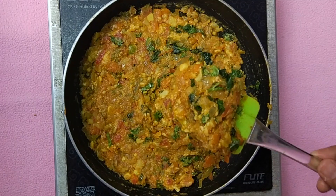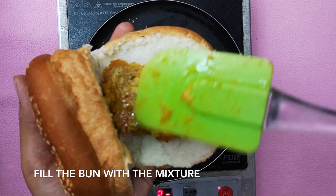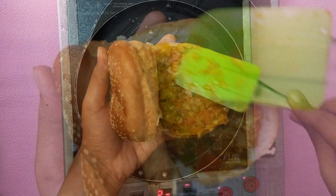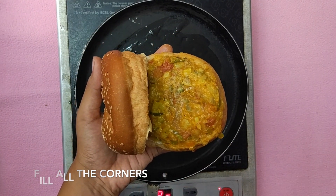Apply some of the masala on the burger bun. Make sure you cover all the ends. It is perfectly alright if some of the masala comes outside.